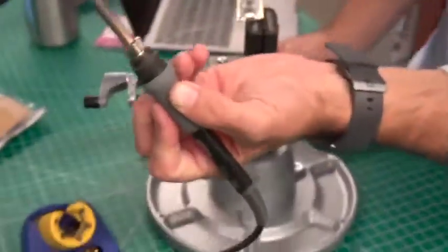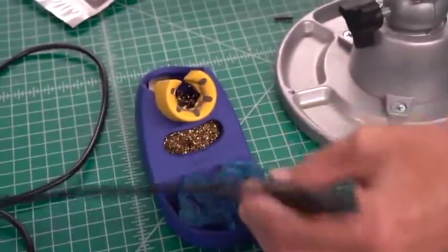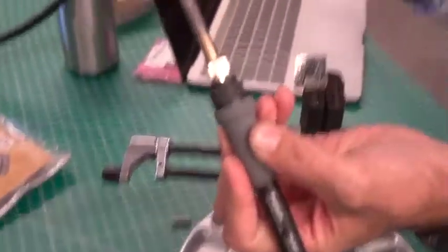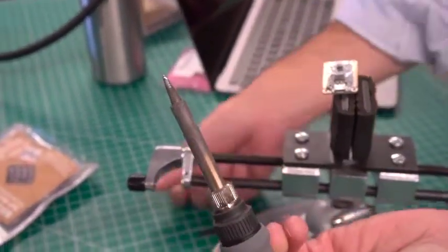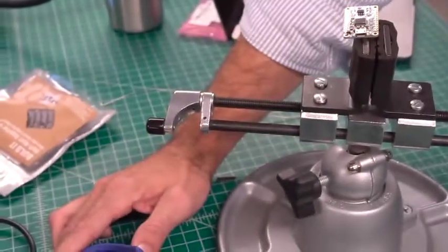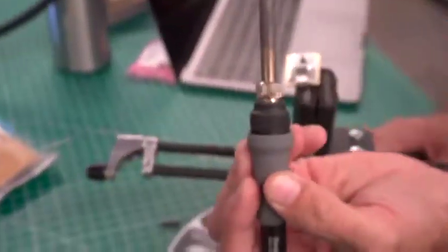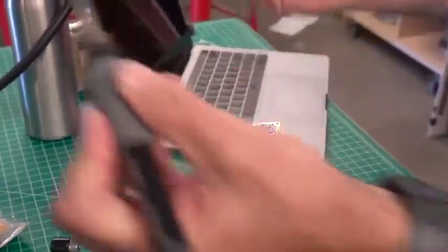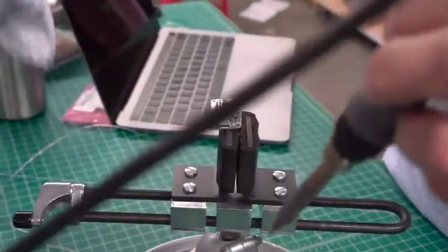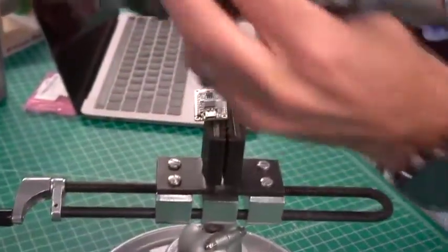Here is our iron. Notice it has that dull look to it, so we need to tin the iron using a little bit of solder. Now there is a little bit of solder on the tip. Now it is shiny. So now I am going to go through here and solder up these pins, realizing that I am dealing with a lot of heat. I know about my surroundings. I am using my dominant hand — I am left handed.